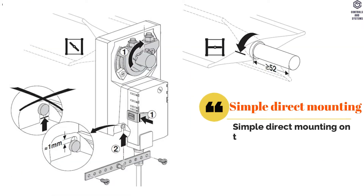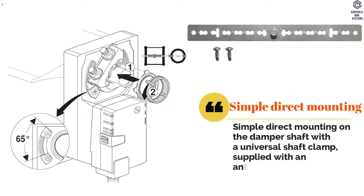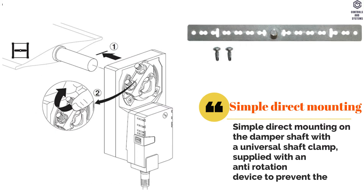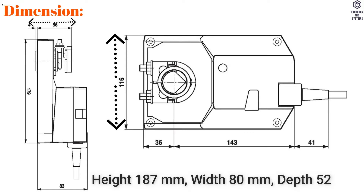Simple direct mounting on the damper shaft with a universal shaft clamp. Supplied with an anti-rotation device to prevent the actuator from rotating. Dimensions: Height 187 millimeters, Width 116 millimeters, Depth 83 millimeters.